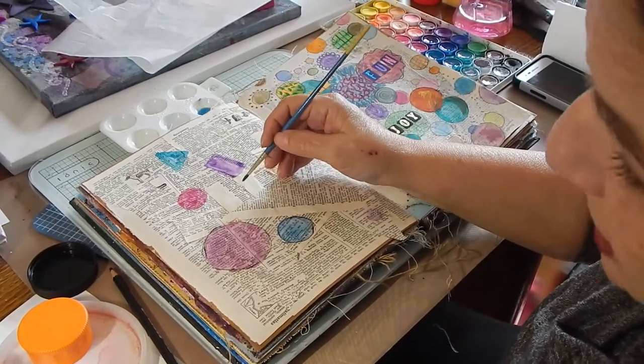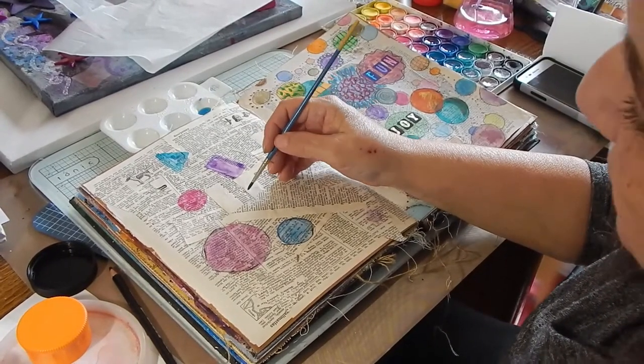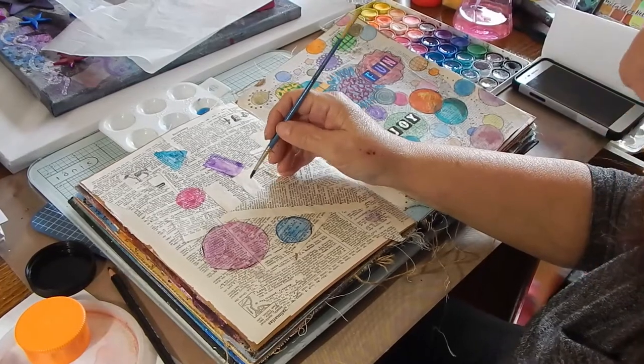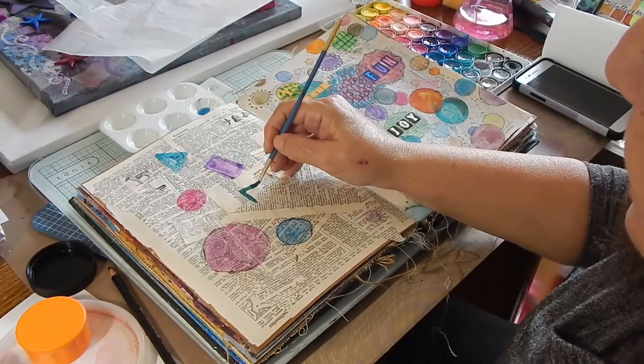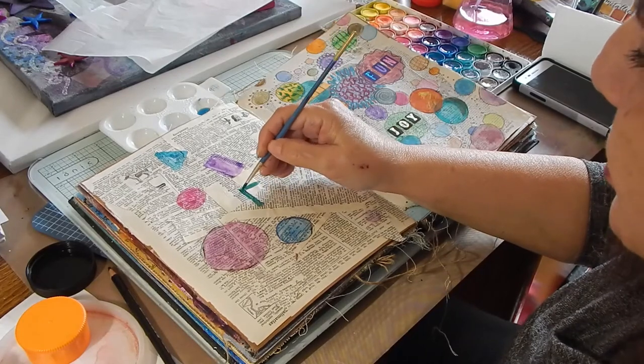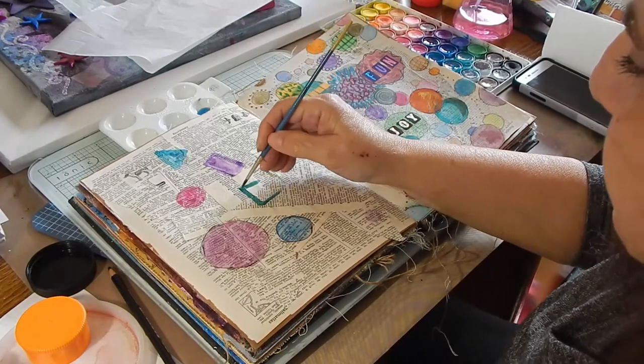Right now I'm using a really cheap set of watercolors — it's about $5 or $6 at Michael's. But you can also use your kids' Crayola set if they have some.